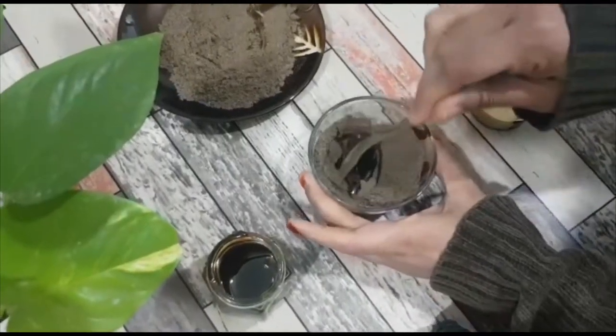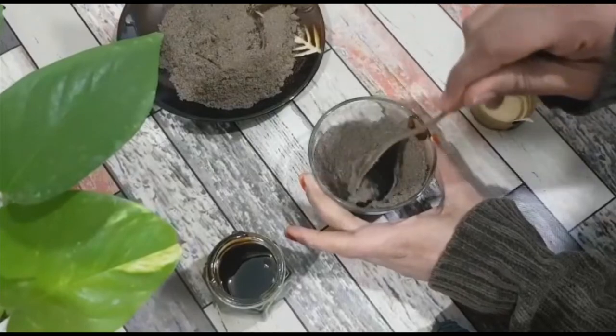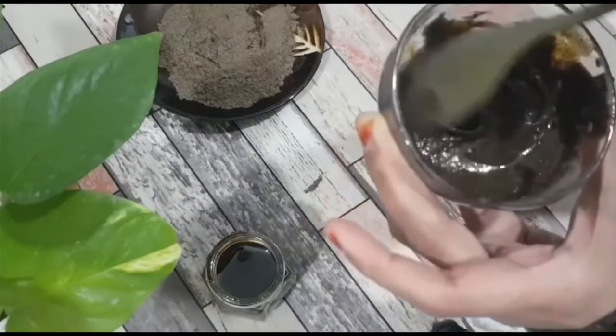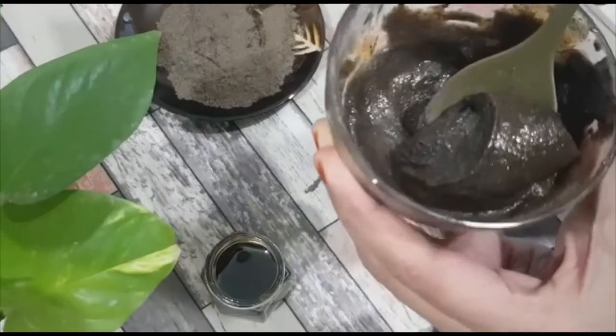Now mix these two ingredients very well until it forms into a thick paste. After mixing it well, this should be the consistency.